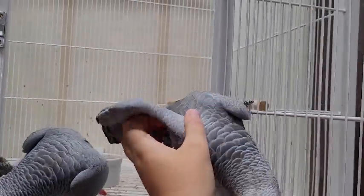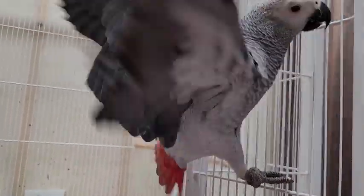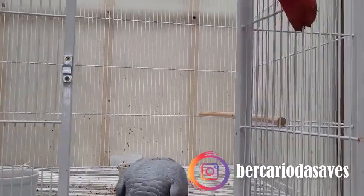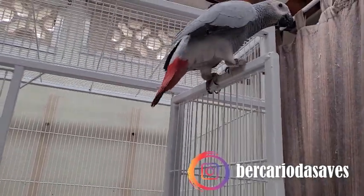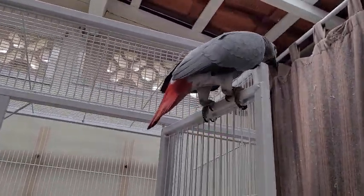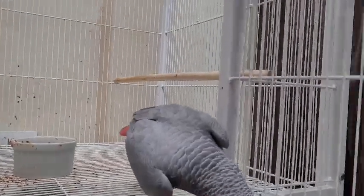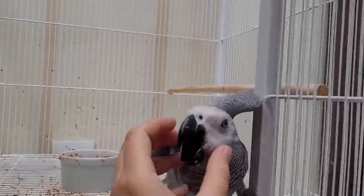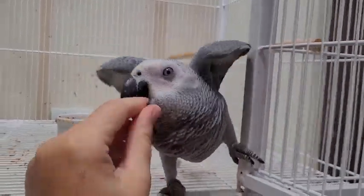Ativa o sininho aí para receber as próximas notificações e segue a gente lá no Instagram. O Instagram é esse aqui do lado, cai bastante coisa legal lá, né, Puka? Bom, eu vou prender a Puka antes que ela vá lá para cima da gaiola, eu não consigo mais pegar ela.